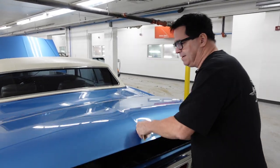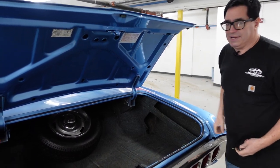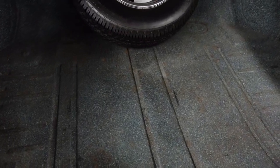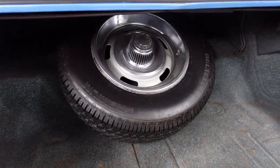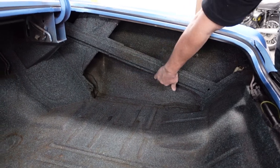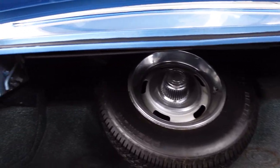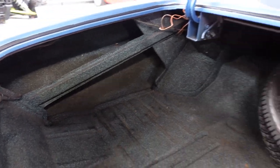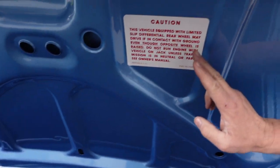Let's look inside the trunk and see what we have. Very, very nicely presented. Zolotone on the trunk floor. This is a body-on-frame car, and what I'm seeing here looks to be the original trunk floor, the body stiffener braces, a spare rally wheel with the spare tire mounted, and up on the underside of the deck lid is this sticker right here.